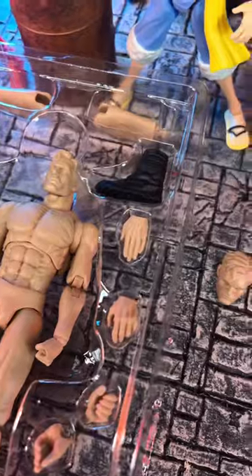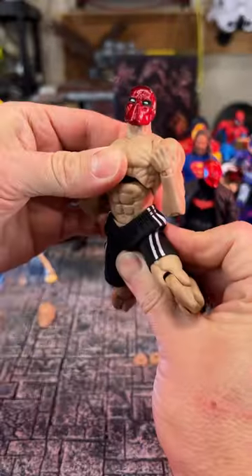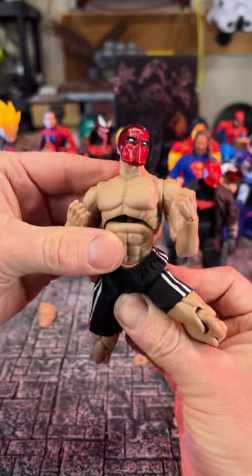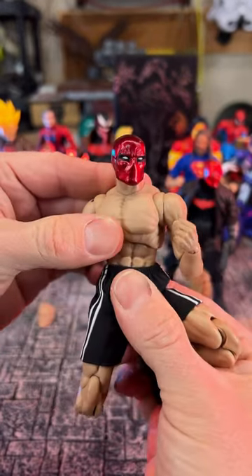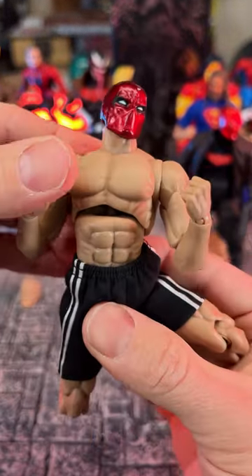This guy is really cool, and you can see that there's a lot of movement right around in the knees. The abdomen — there's a little bit of a gap if you pull it back. It's not bad if you're posing it in different motions, but you better have some clothes on because you're gonna see everything.